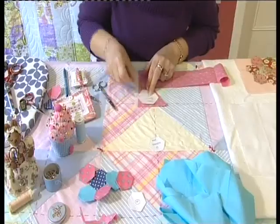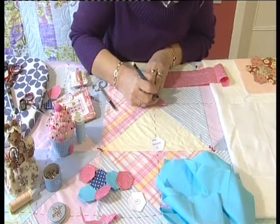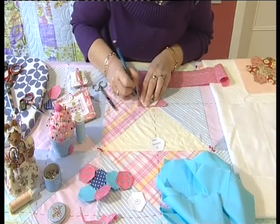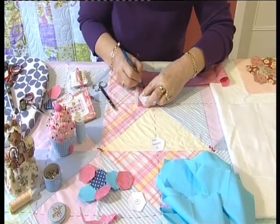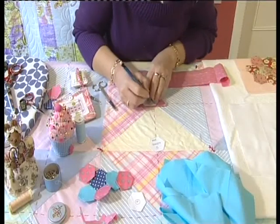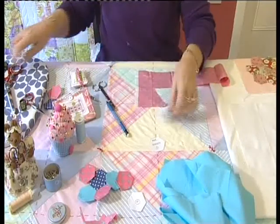Lay it down and grab a pencil. I'm going to draw all around the edge of the template with a pencil — this won't take very long, just a minute or two. Then I'm going to use my scissors and cut out my fabric.